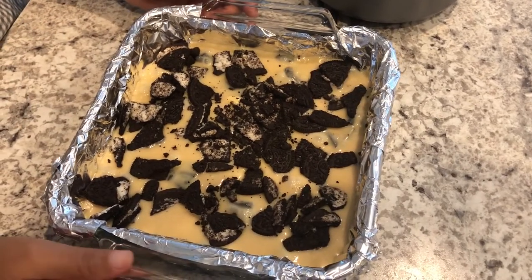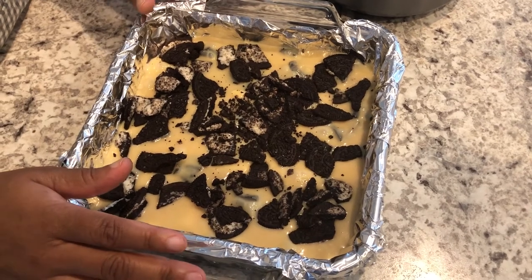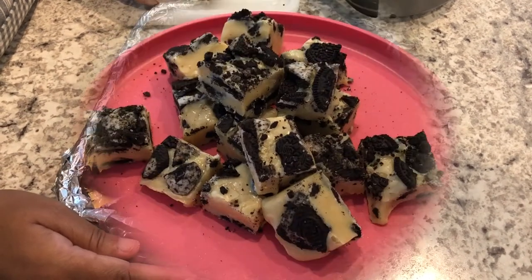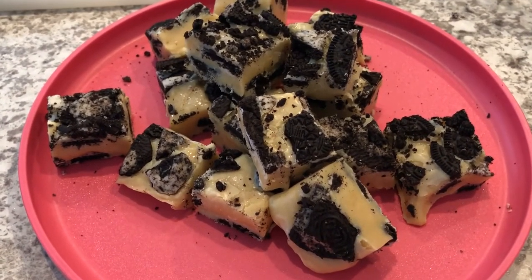The next thing you're gonna do is cover this with plastic wrap and place it in the refrigerator until it's cool, which will be an hour or two.